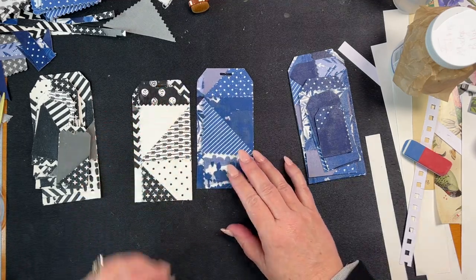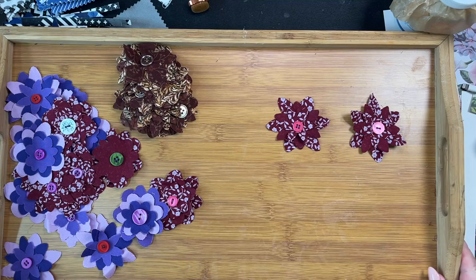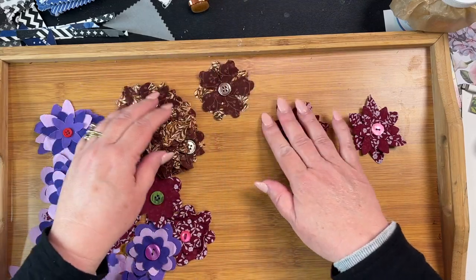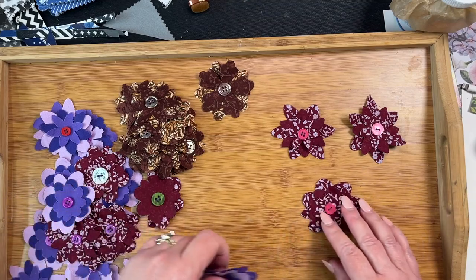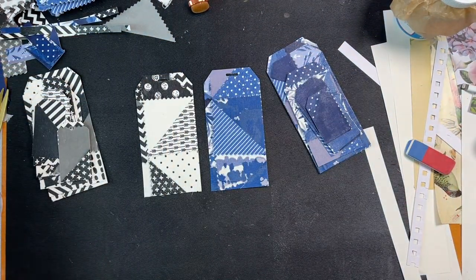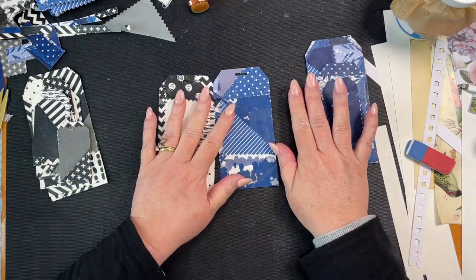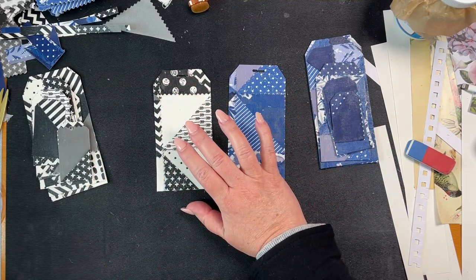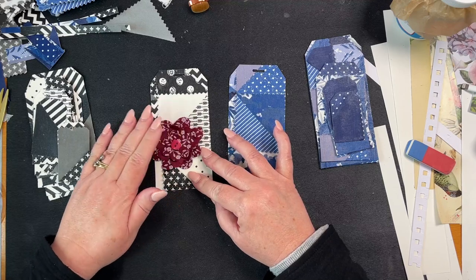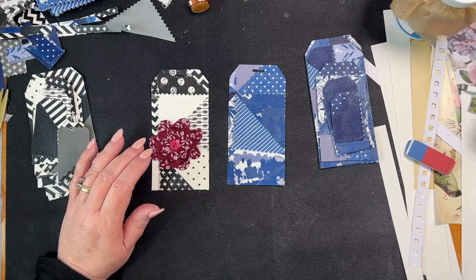Okay, so how would I decorate these? This is my tray that sits next to my chair by the TV — I used my Cricut last week and cut out these flowers in this colour, this colour, and this colour. I might just put one on here. I think the burgundy would look stunning on here — just like that. Let's get some words on it — let's use our stamps.